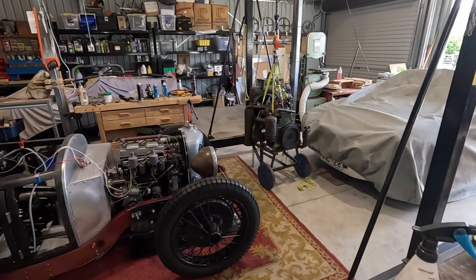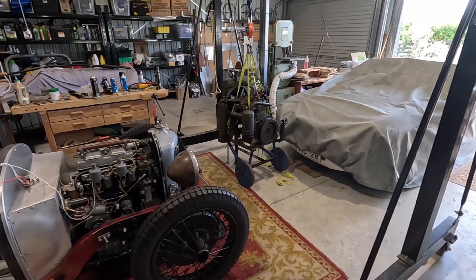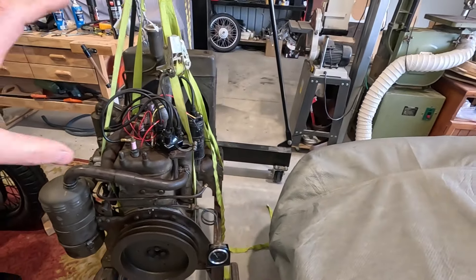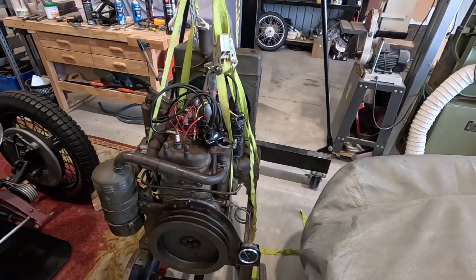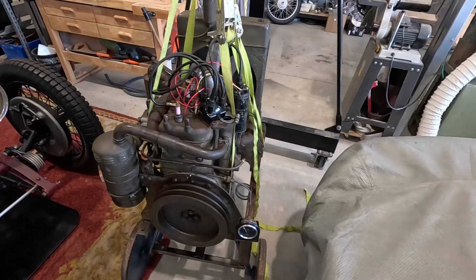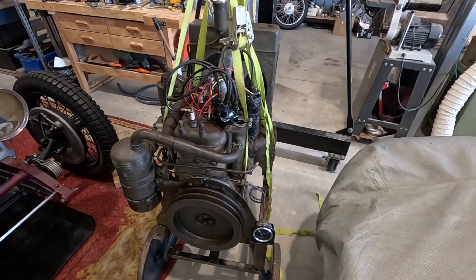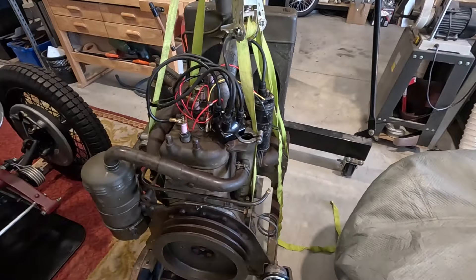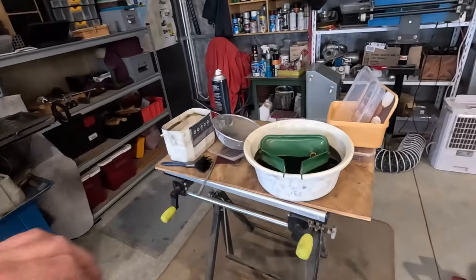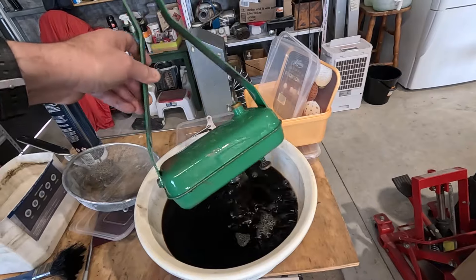Out in the shed again working on the Coventry Climax engine. Still waiting for the petrol pump kit, but someone in the comments pointed out that if I mount the tank higher, gravity will be enough to fill the float bowl in the carburettor — I've proved that by running it on just the fuel in the pipe. The petrol tank has been sitting in vapor rust for a while and is ready to paint; it's taken all the rust out of it.